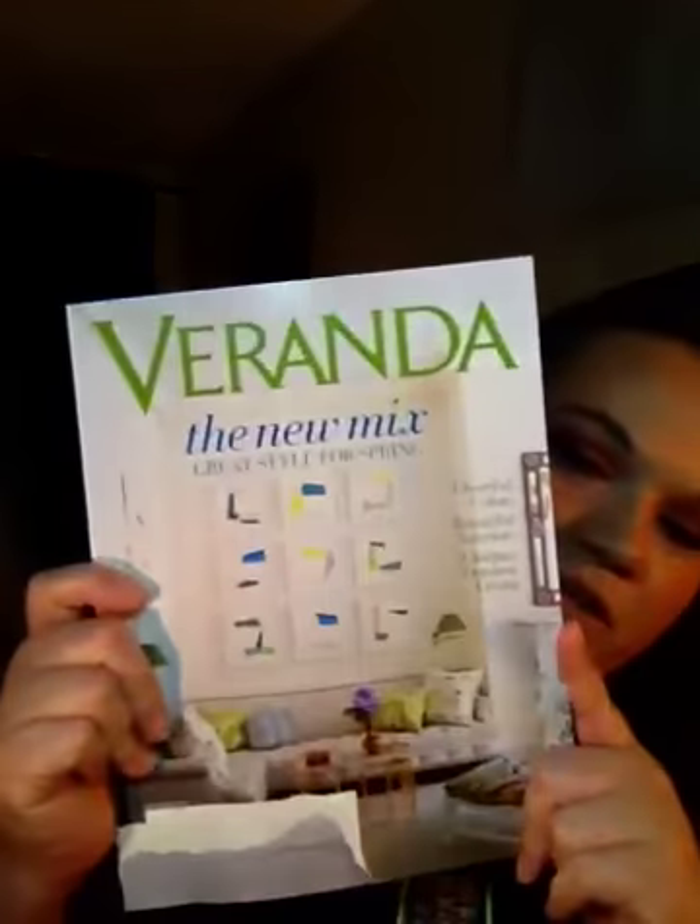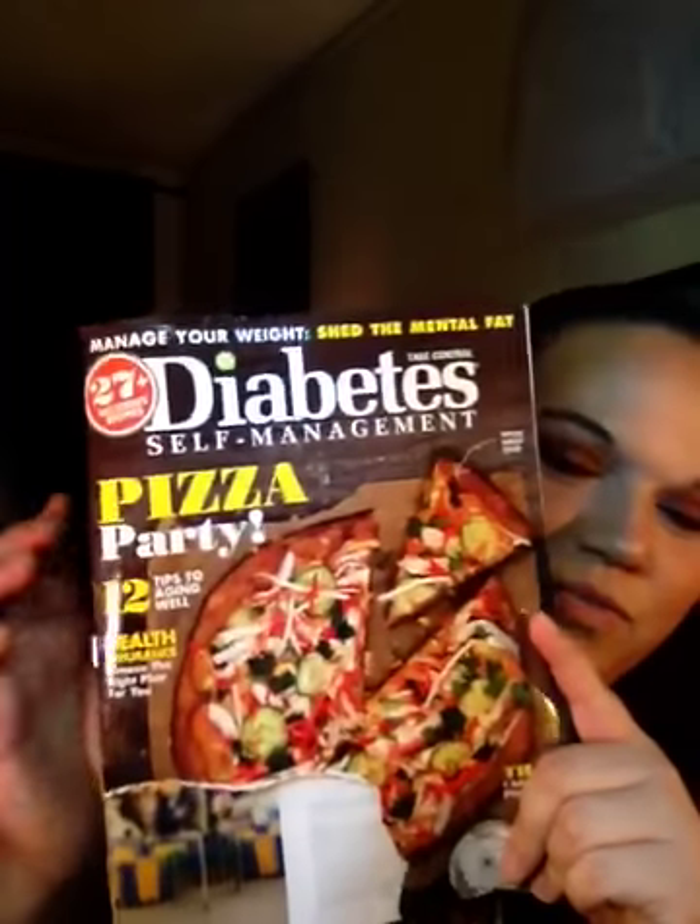Hey guys, today's video is my Preview Friday video. Sorry if you can hear a noise in the background — I have my fan running. I wanted to say hi to my new subscribers and thank you for subscribing. Anyway, I'm going to go ahead and get started. I didn't really get a lot, but I'm going to start with my magazines. I got a Veranda, and Diabetes Management, which has recipes and stuff in it, and then Us Weekly.